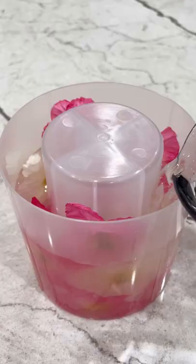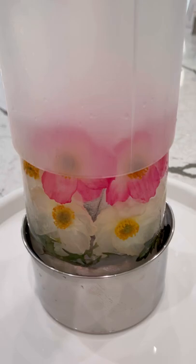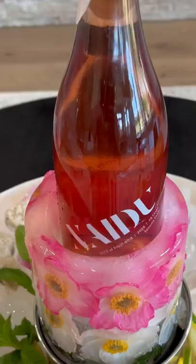Start with your ice mold and flowers. Slide in the flowers and fill with water. Freeze overnight and remove the mold. Add your wine and let chill.